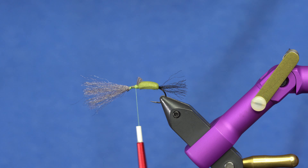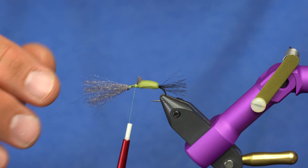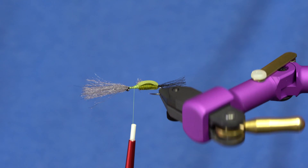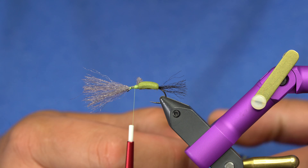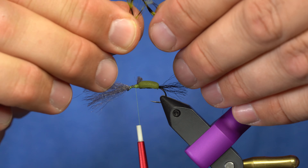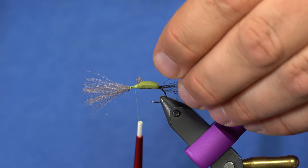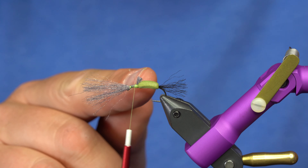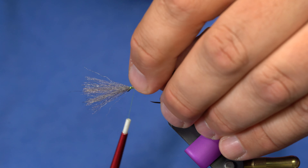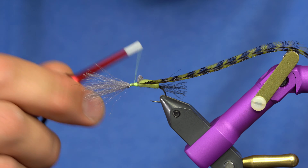Now I'm going to take an olive hue hackle. It can be badger dyed olive, grizzly dyed olive, or straight olive. I've got a size 10 in the vise — this might even be a size 12 hackle — but where I have bulk built up at the tie-in point, I can get away with a slightly shorter hackle. I'll just tie that in.